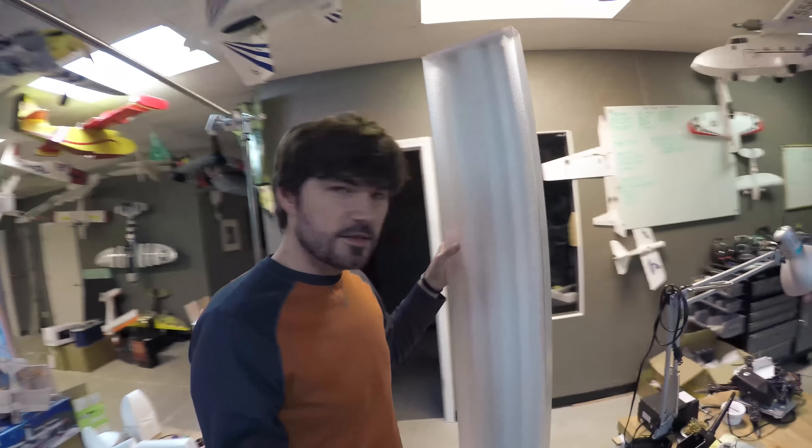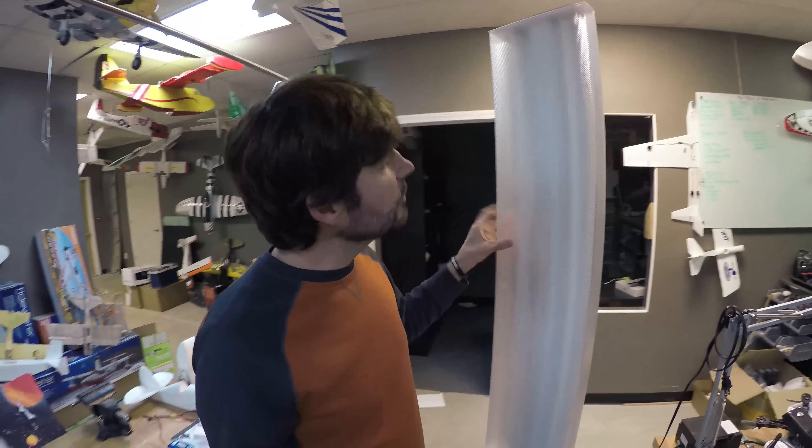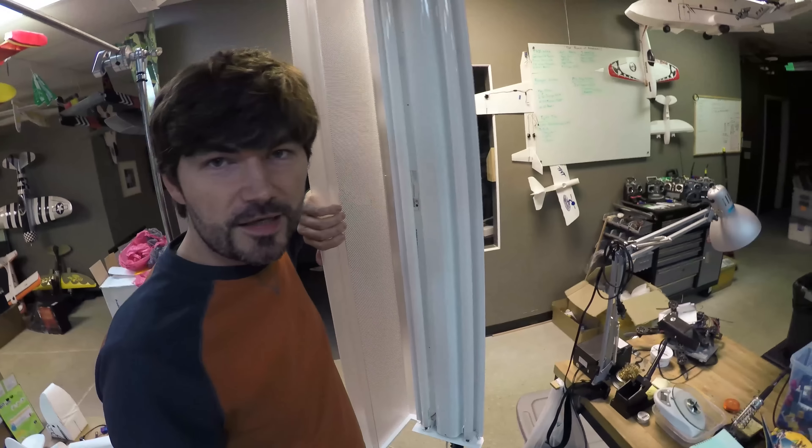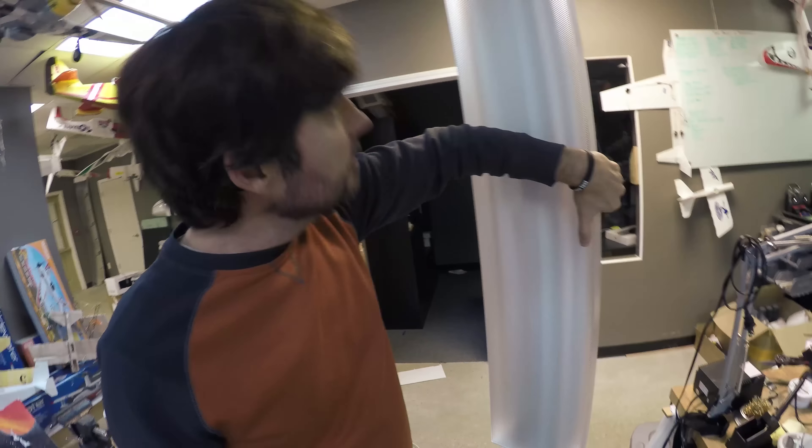I wanted to show you the lighting setup that we use. This is one of them. If you take a look at this thing, it's just a workshop light — looks kind of fancy but pretty much is exactly what you'd expect. The only fancy thing on it is this GoPro sticker. By the way, I'm recording this on a GoPro Hero 4 in like 4K — there's absolutely no reason to be in 4K right now, but I thought I'd do it anyway.